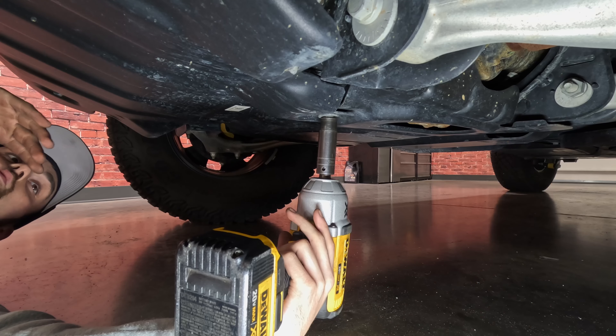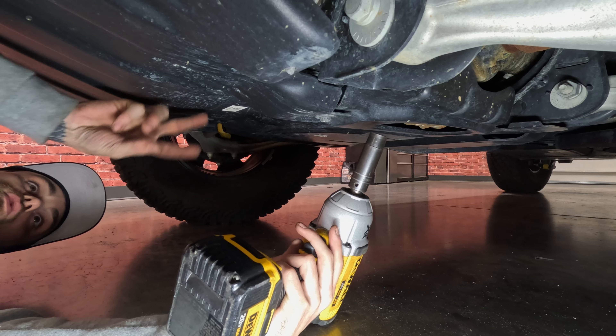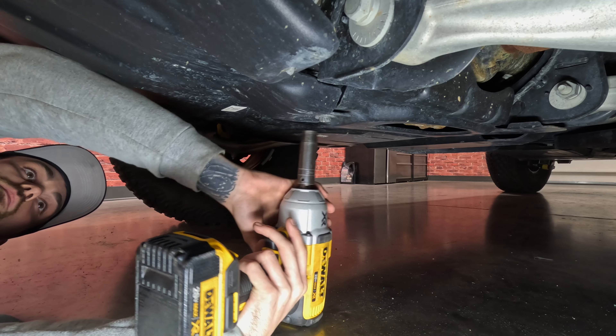To remove the factory skid plate, we have to remove four 15-millimeter bolts. Make sure to keep these back two bolts because we're going to end up reusing them.